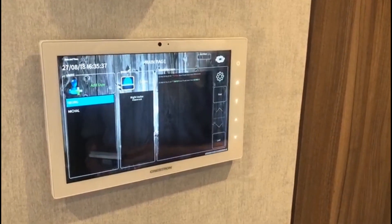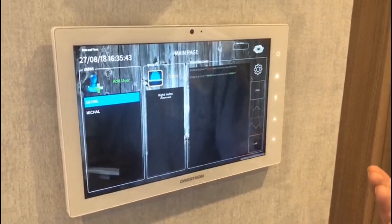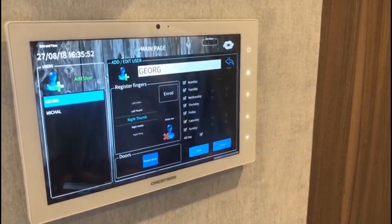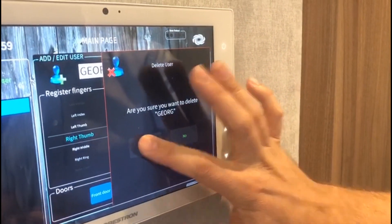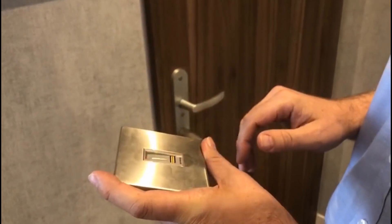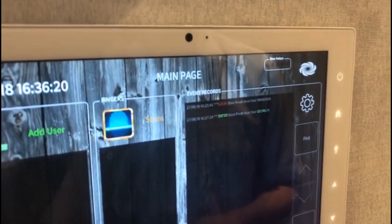If I wanted to delete a user — a profile — from the system, the only thing I would have to do is long-press on the user I would like to remove. As you can see, it says 'delete user.' I click on it and confirm the removal. Just to verify the routine — as you can see, the finger that had previously been registered was now rejected.